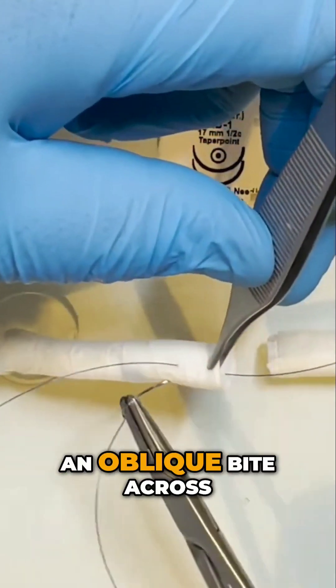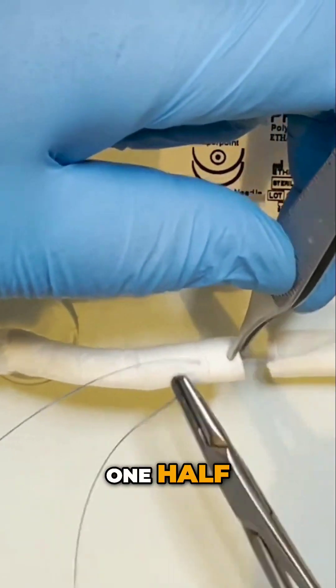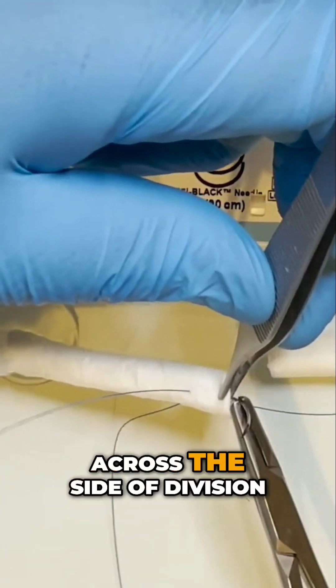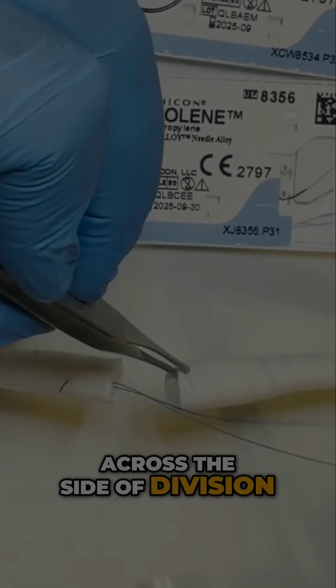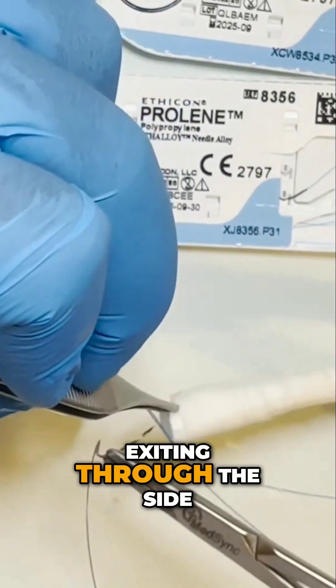This is followed by an oblique bite across the divided tendon from one half, across the side of division, and into the other half of the tendon, exiting through the side.